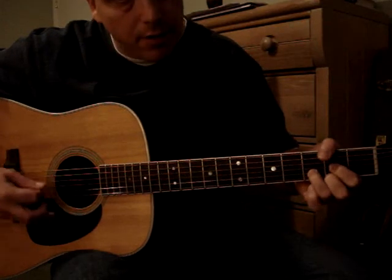There's a transitional note — an open B string — which is not really in the chord, but it's not ugly.